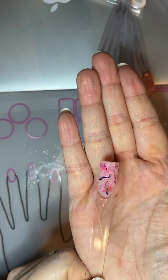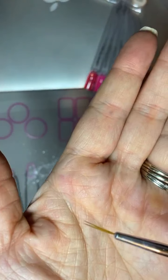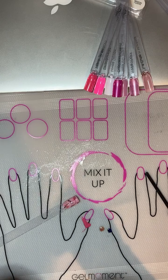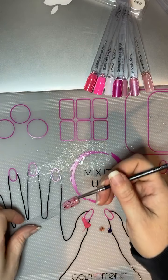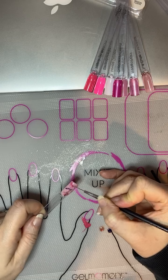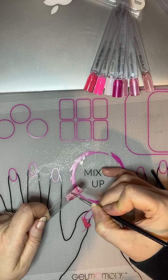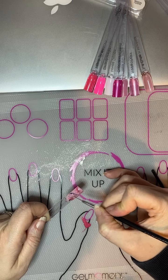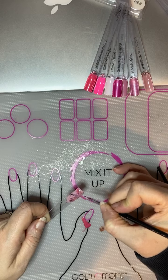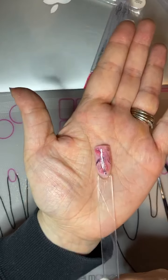Bring it up a bit so you can see. The lines are pretty strong so I want to actually smooth those out. I'm going to take my fine brush and wet it with a cleanser pad a little bit, so it's a little wet. I'm just going to finely go over and kind of soften up my marbling and blend it out a bit. If you like the lines hard, you can leave them like that. I want to go for a softer look. Pretty good — there's the marbling.